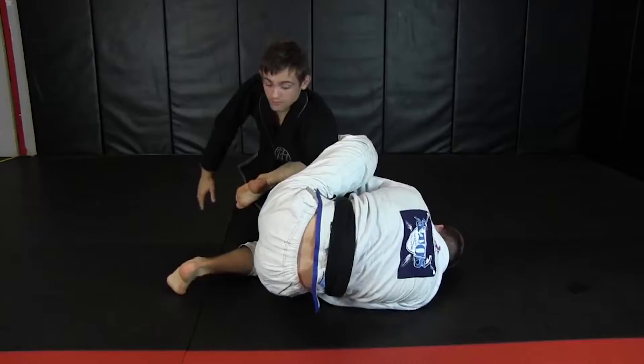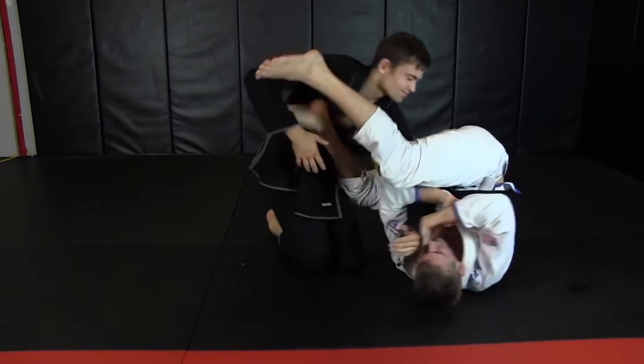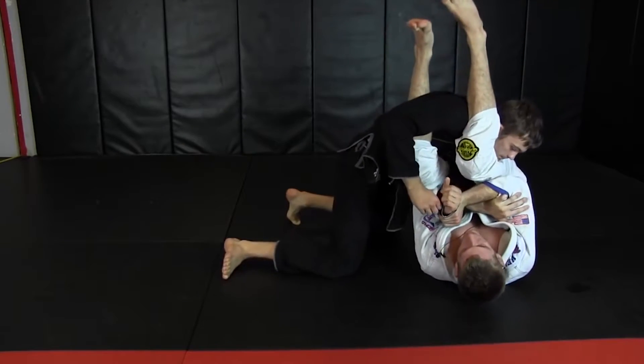Pretty sweet, huh? Now let's take another look at one of the techniques Keenan developed out of the guard. This is something he likes to call the Mantis Guard.